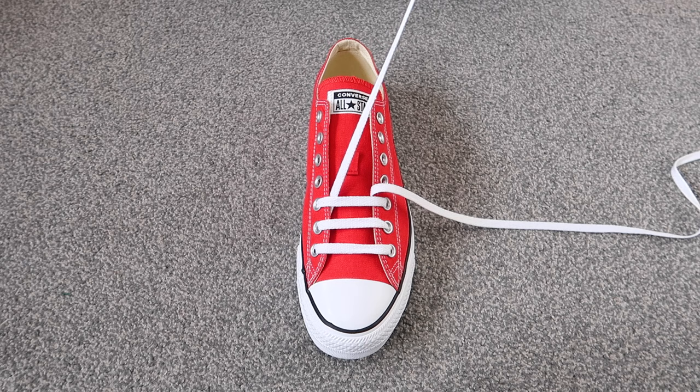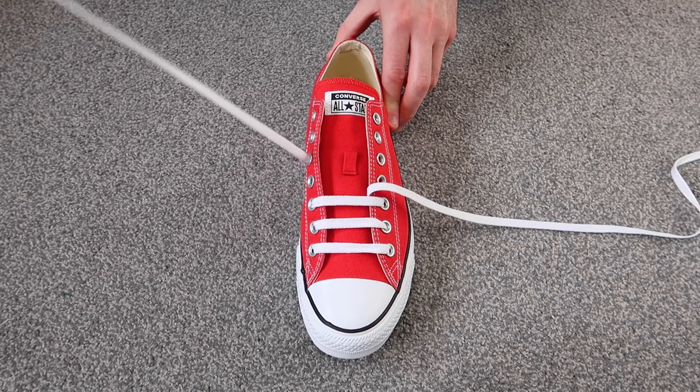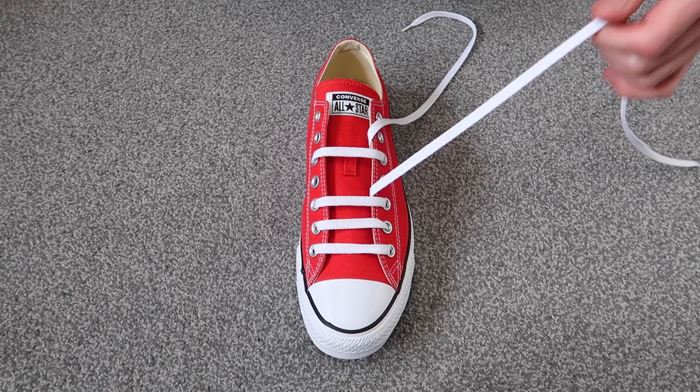Then you're going to want to take this lace, skip a hole on the same side of the shoe, and thread it through — just like that. Then skip a hole on the other side of the shoe and thread it through.